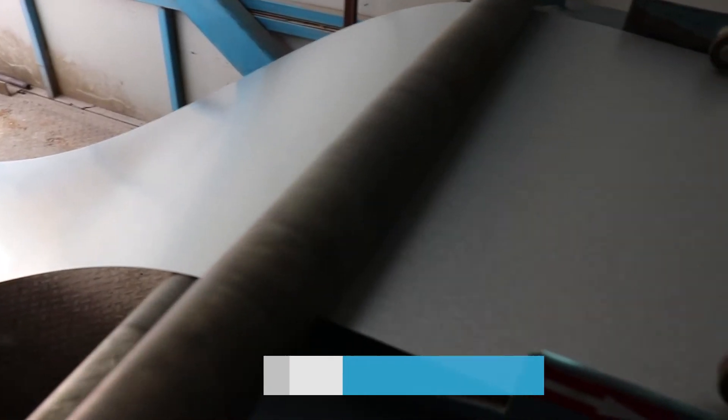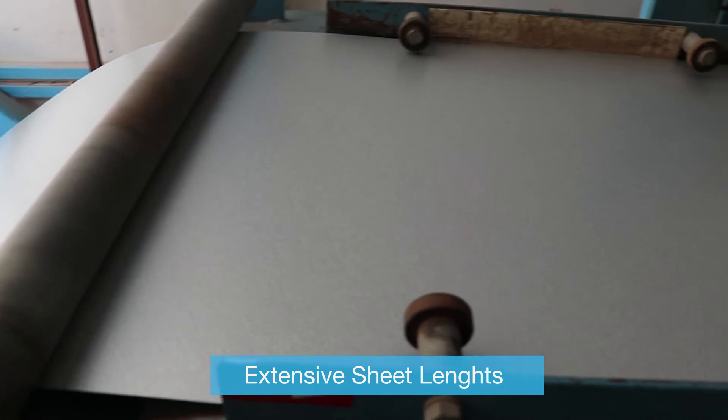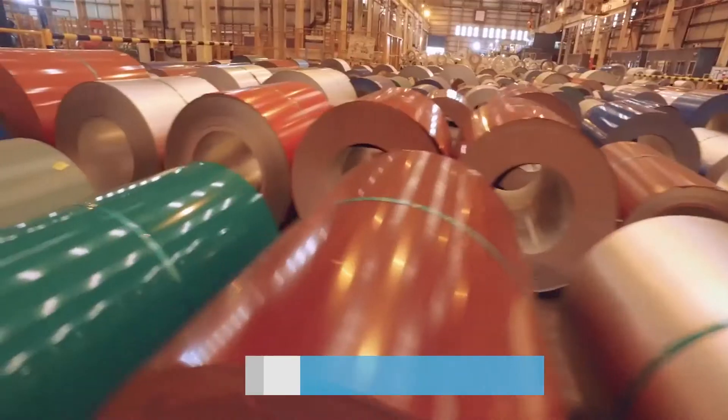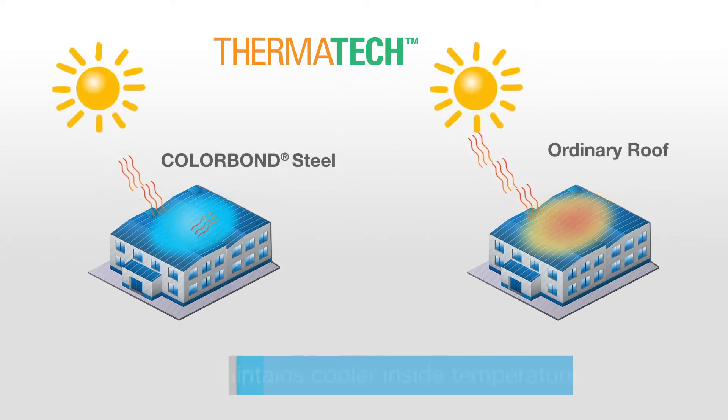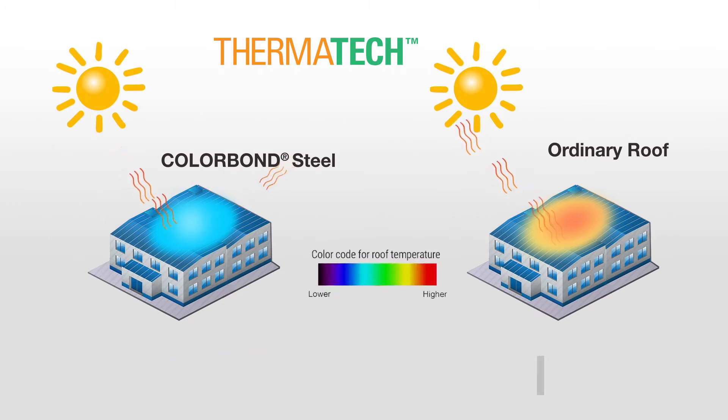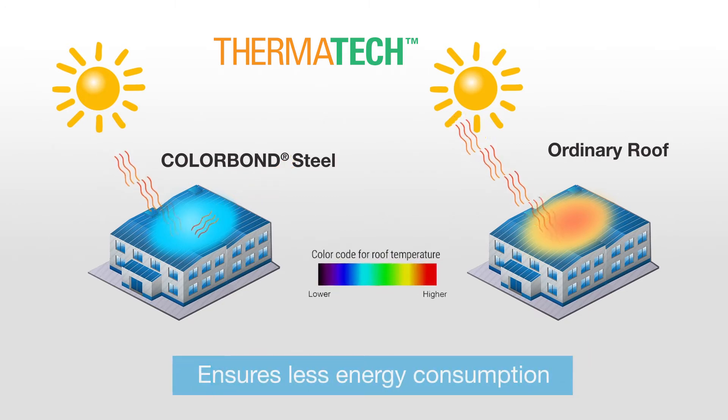The profile can be roll-formed on site for extensive sheet lengths as per project requirements. Made from colour coated steel and backed by Thermatech technology, FlexLock offers thermal efficiency and is environmentally friendly, satisfying the growing need for green roofing solutions.